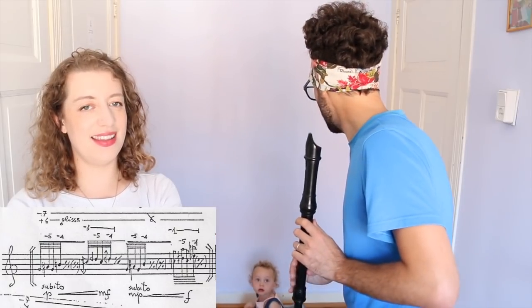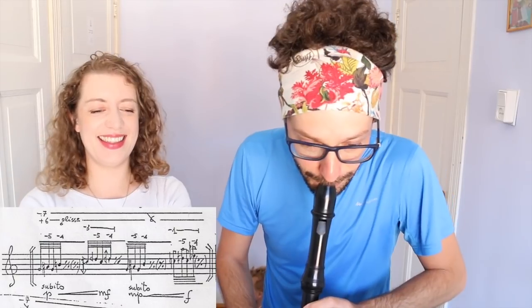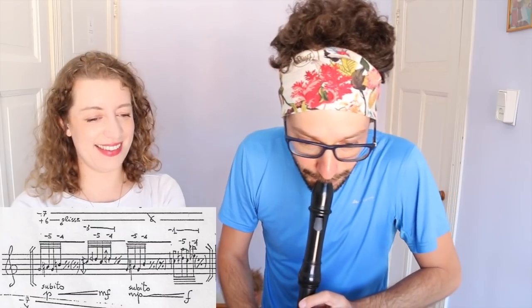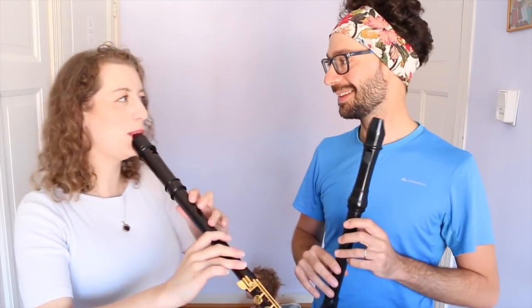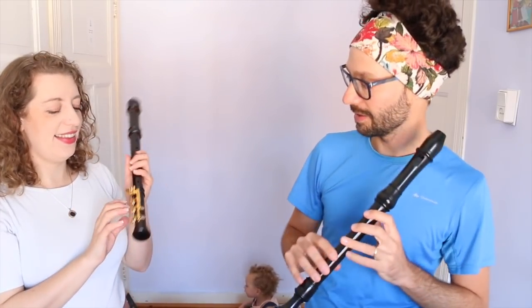This section, with all these notes. Daddy's playing contemporary classical music on the recorder. I wasn't there yet. I got it, it's easy. Also, it's not fair because yours has goldy bits and mine just has holes. Oh no, but these goldy bits aren't relevant.